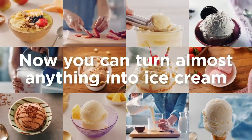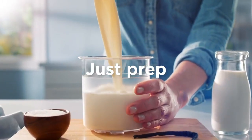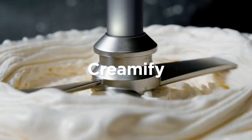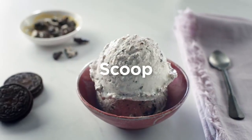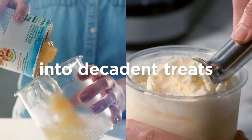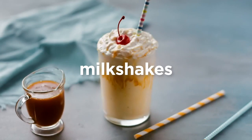The Ninja NC301 Creamy Ice Cream Maker is a top-of-the-line machine that is perfect for those who love making their own ice cream at home. This ice cream maker is designed to make high-quality ice cream with ease, and it is packed with features that make it stand out from the competition. In this review, we will take a closer look at the features of the Ninja Creamy Ice Cream Maker and explore what makes it such a great choice for home ice cream enthusiasts.